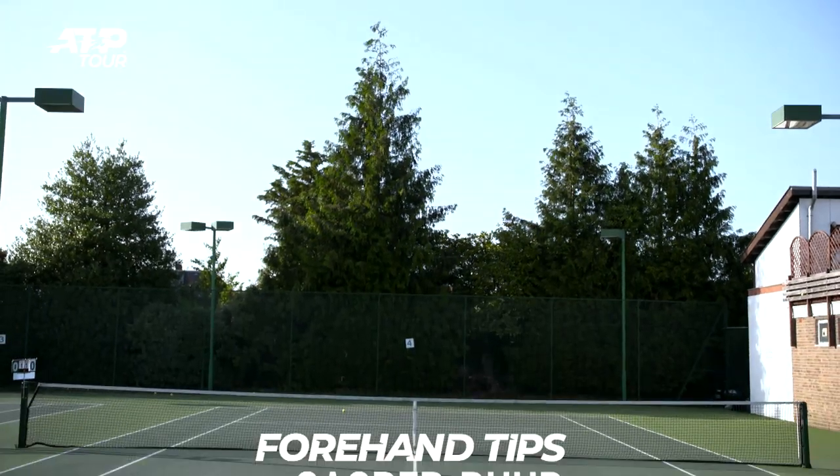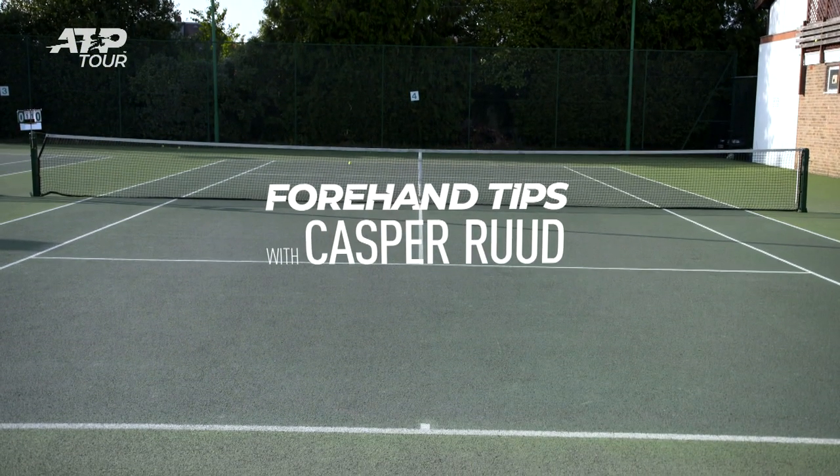Hey guys, I'm Kasper Ruud and I'm here to show you three tips on how to hit a good inside-out forehand.